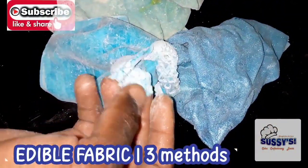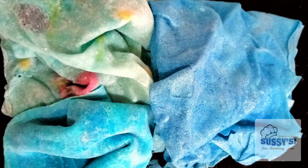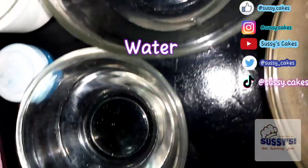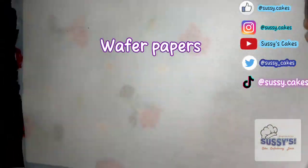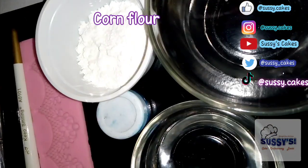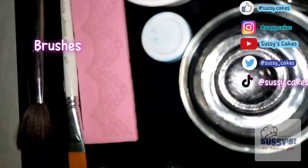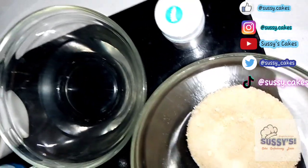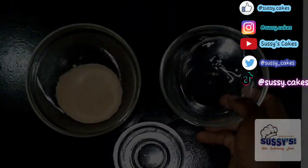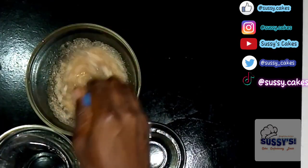So let's get started. Our core ingredients are gelatin — unflavored gelatin — room temperature water, and glycerin. I'm also going to be using wafer paper: plain and patterned. Next I'm going to be using corn flour, then luster dust, petal dust, a tiny lace mat, some brushes, and finally a color of choice — I'm using a sky blue color here.